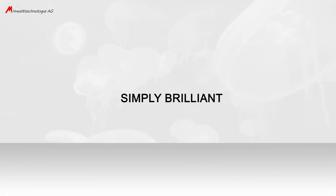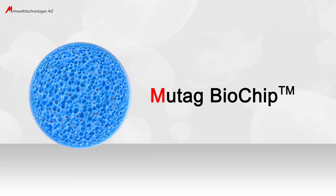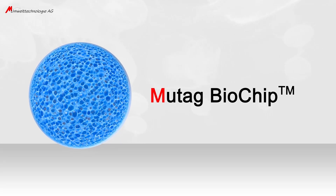Simply brilliant. The Mutag Biochip — the carrier media of the future.